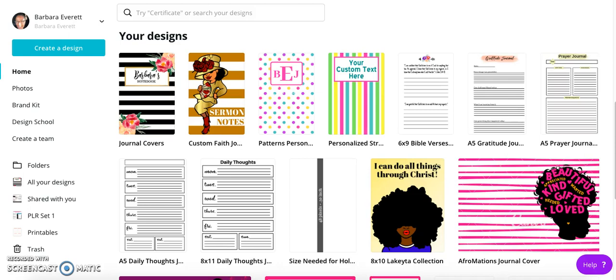Hey, my name is Barbara. I am the owner of Barbara Journals on Etsy. You can also go to barbarajournals.com to check out my website.